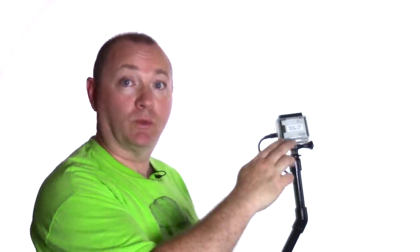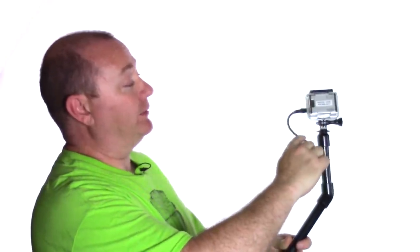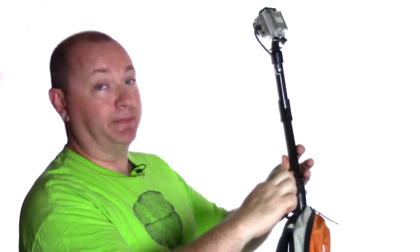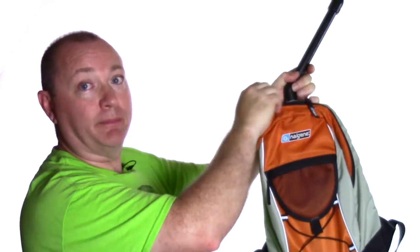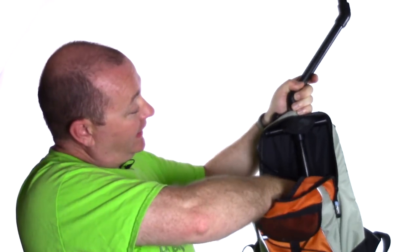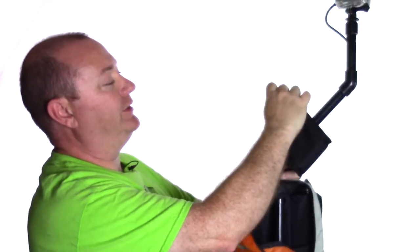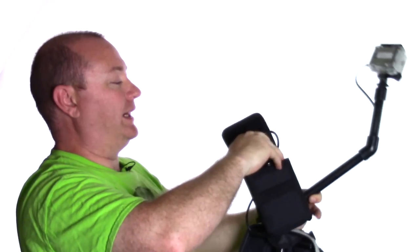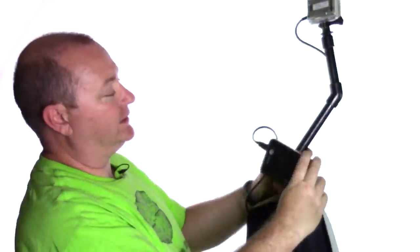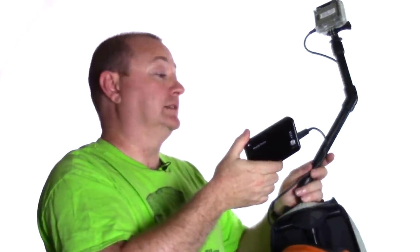An additional thing I did is provide a backpack power supply so I could run my GoPro all day. A standard USB cable out of the USB port — I drilled a hole in the pipe and ran the USB cable all the way down the pipe into the backpack, and out one of the stabilizing arms into a portable USB power supply. This is an 8,000 milliamp battery and will power the GoPro all day.